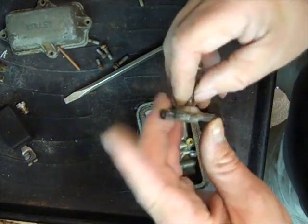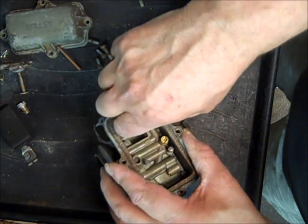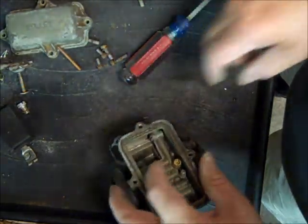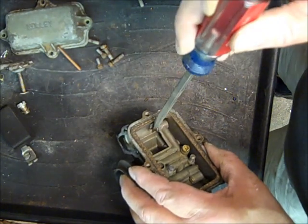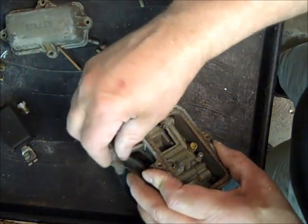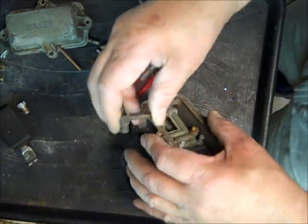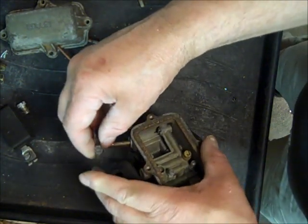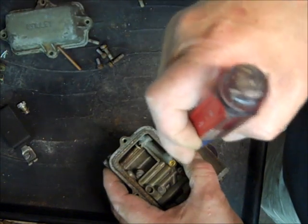That's the diaphragm here — that comes off. You want to make sure these are nice and straight and work well, because this is what opens up and lets more fuel in — this little valve right here. It works off a vacuum. At low vacuum, this is pulled up — it's got a spring. At idle you have high vacuum, so this is going to be pulled up. As you get to higher speeds and have less vacuum, this thing falls down and presses down on this little needle and allows more fuel to flow.